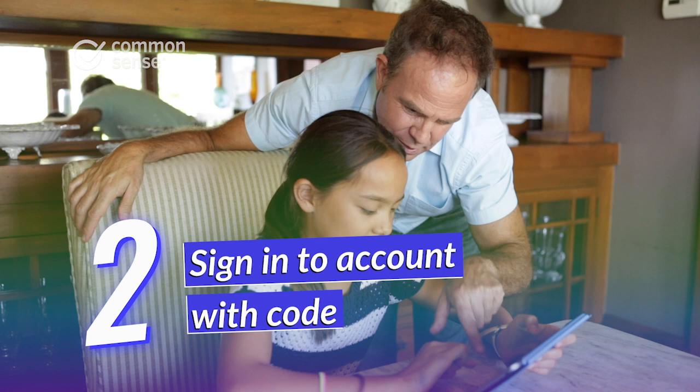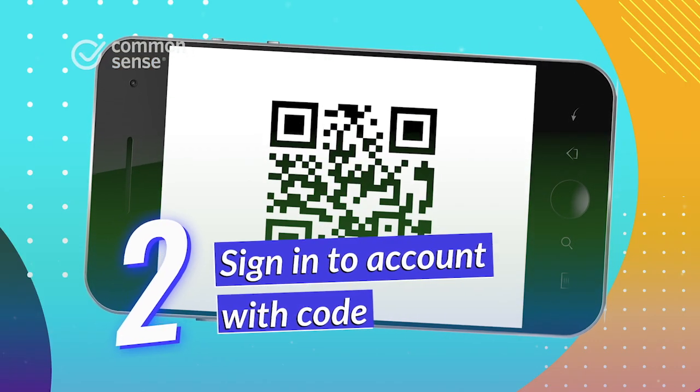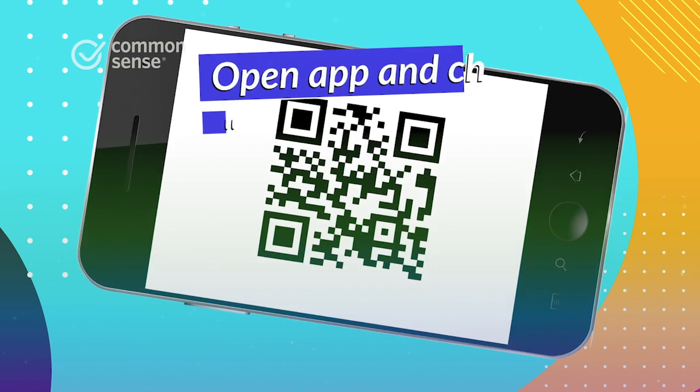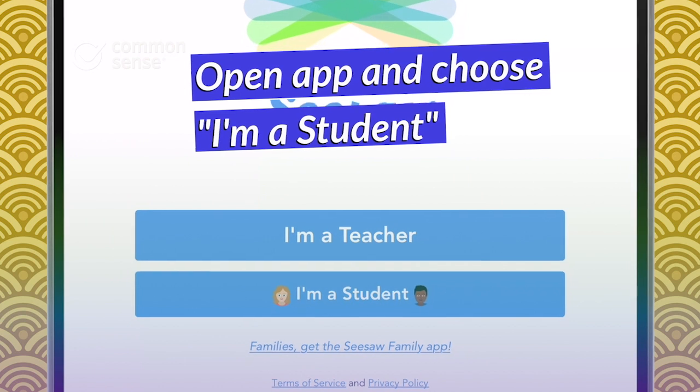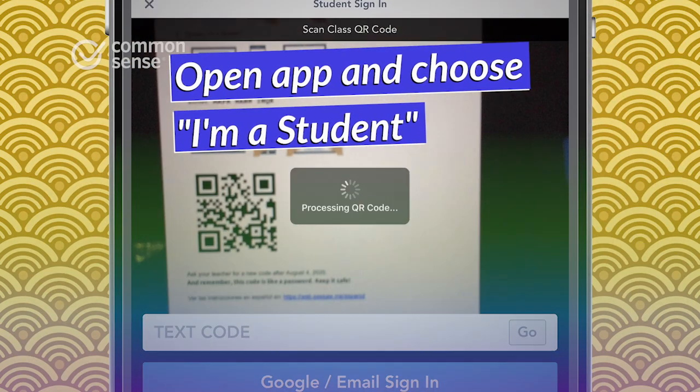The next step is signing into the Seesaw Class account. To do that, you'll need the home learning code that was shared by your child's teacher via email or as a printed handout. Once you have the code ready, open the app on your device, choose 'I'm a student,' then scan the code using Seesaw's built-in QR code scanner.